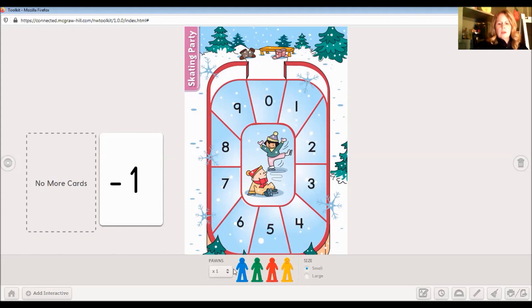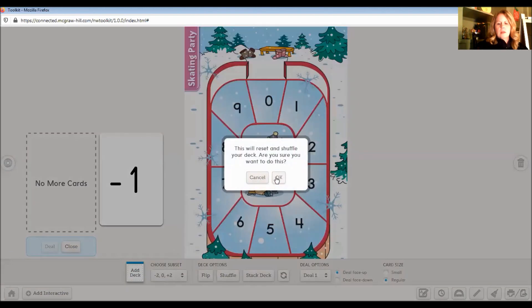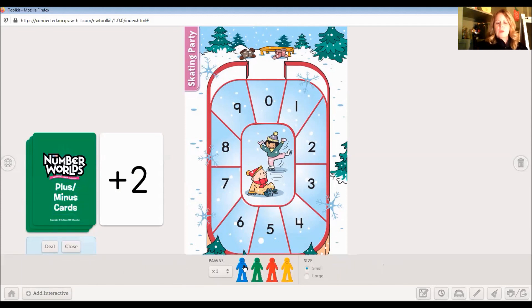You are blowing me out of the water! I think you are ready for a challenge — let's do some more difficult numbers. I think you should do plus two and minus two. Let's have this pawn start on eight. If we plus two — it's just like plus pup, we're still moving forward, but this time we're going to move two spaces. So this is telling us move forward two spaces. Start, one, two — so my pawn would land on zero.